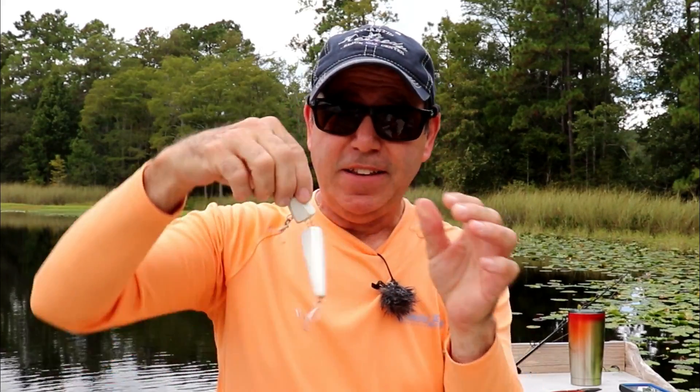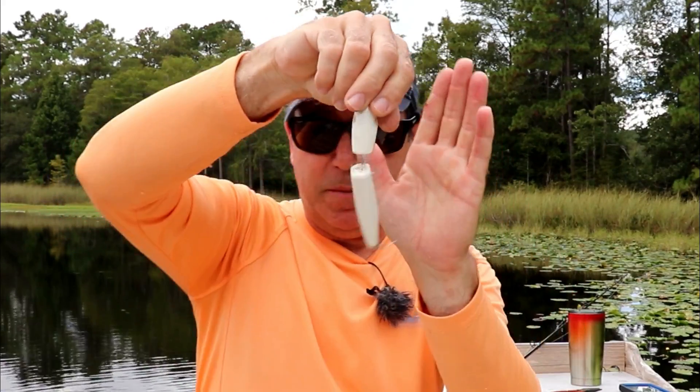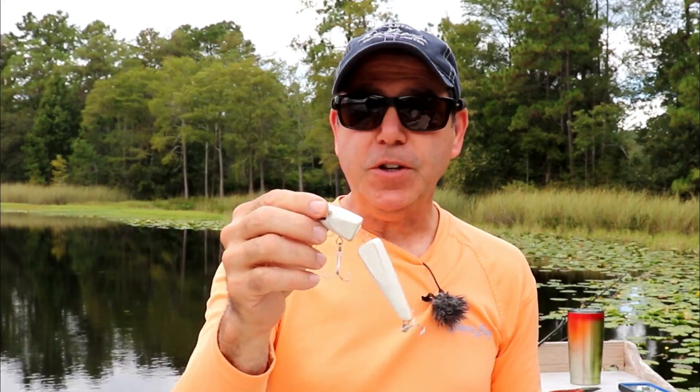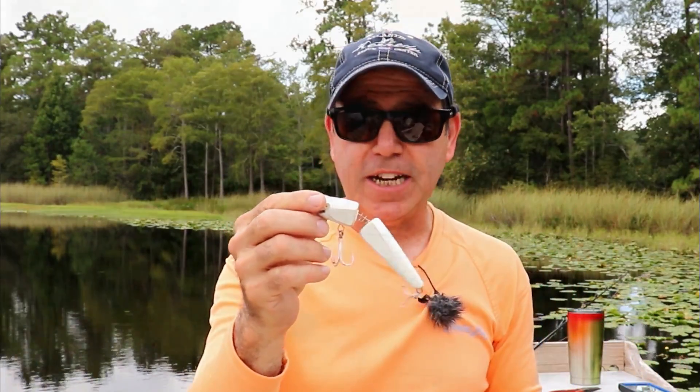I've been working on my spring tail crankbait. The action on this thing is just absolutely insane. But the weather's closing in so we'll go in and I'll put some footage at the end of this video — check it out.